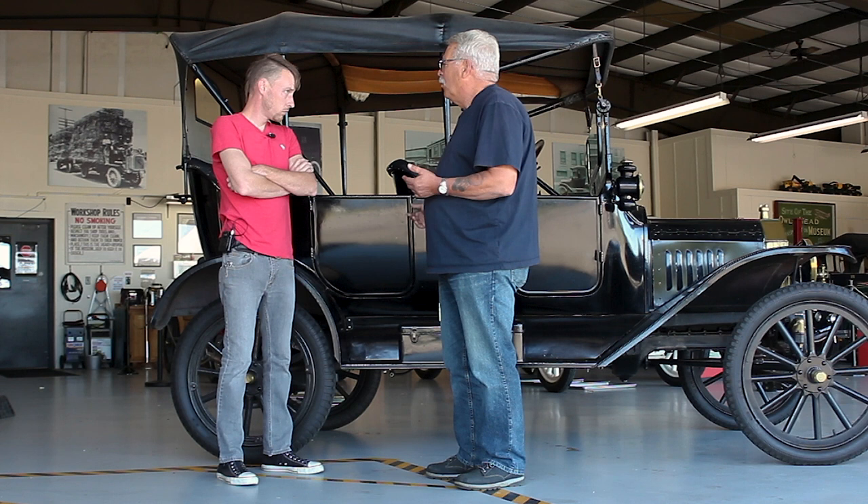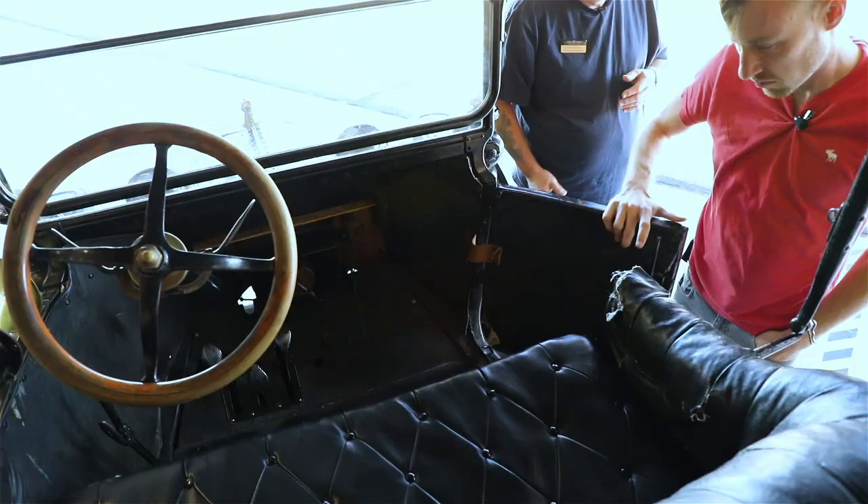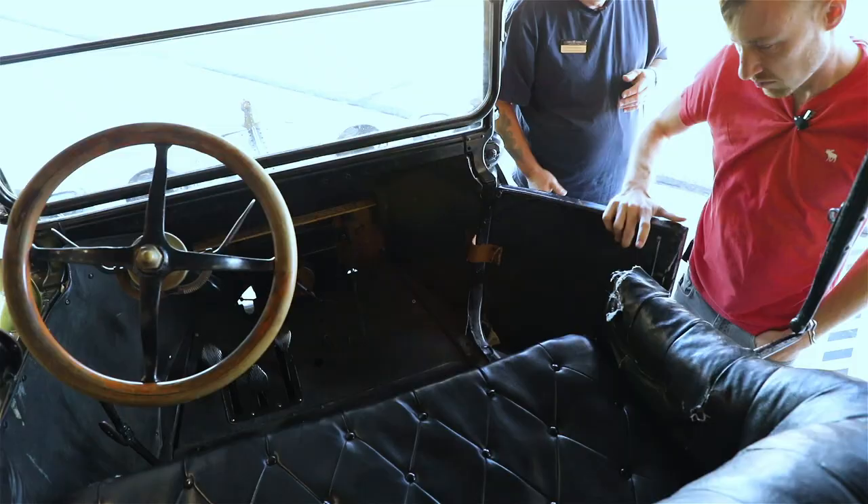What we're going to use is a 1915 Model T Ford touring car. The first thing we're going to do is check to see if there's any gas in it. To do that, we need to remove the front seat, believe it or not, and pull that cushion out.